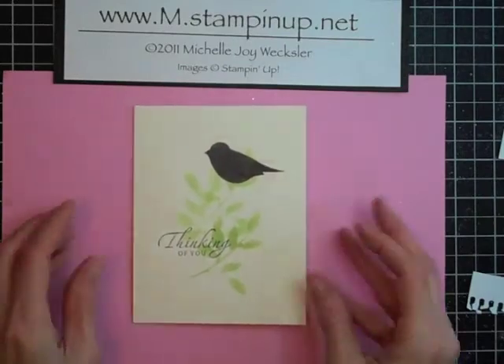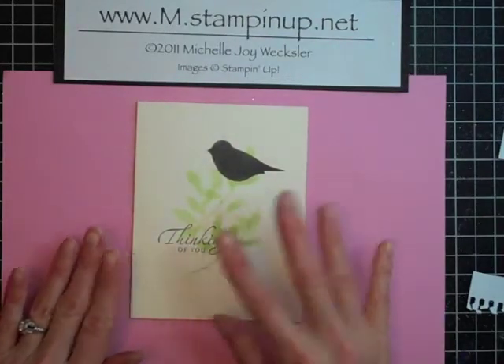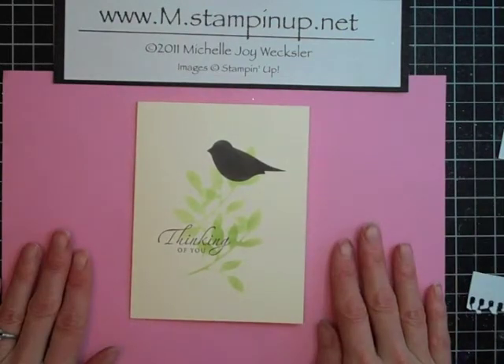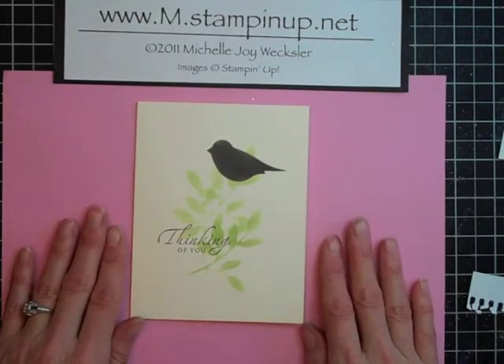And there you have it — a really pretty silhouetted card using stenciling and one stamp. I hope you've enjoyed this edition of card play and I look forward to seeing you again very soon here in the Craft Room.